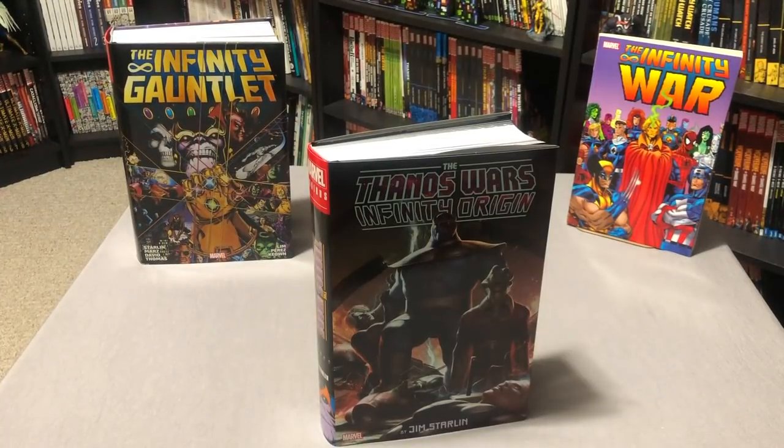What's going on, Minties? This is Omar from Near Mint Condition, and today I'm going to do a quick overview of the Thanos Wars Infinity Origin — Thanos Wars — however you want to say this guy's name. Anyway, please stay tuned.